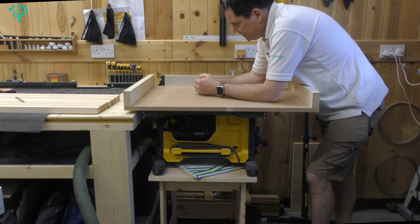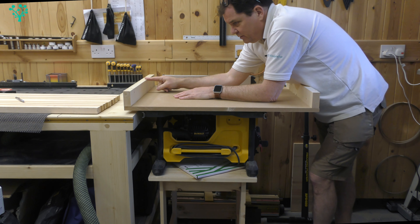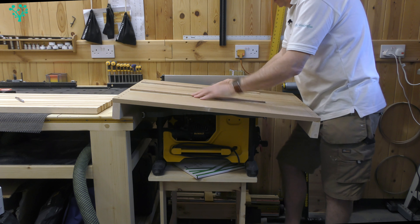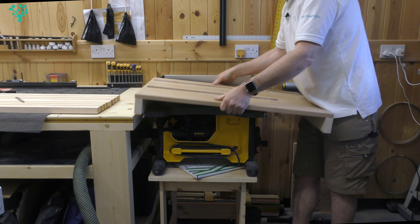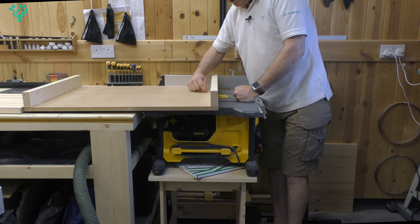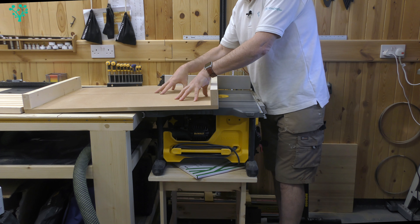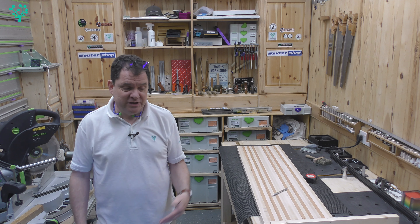I threw the sled together in about 10 to 15 minutes — a chunk of 18mm MDF, milled pine stock bolted on one end, and leftover cherry cut down to run in the T-grooves on the table saw. Screwed those into place, pushed the sled through the blade, stopped short, then added milled flat pine on the other end and used a simple set square to position it square to the blade. It came out at about 90.04 degrees — not precise but good enough.